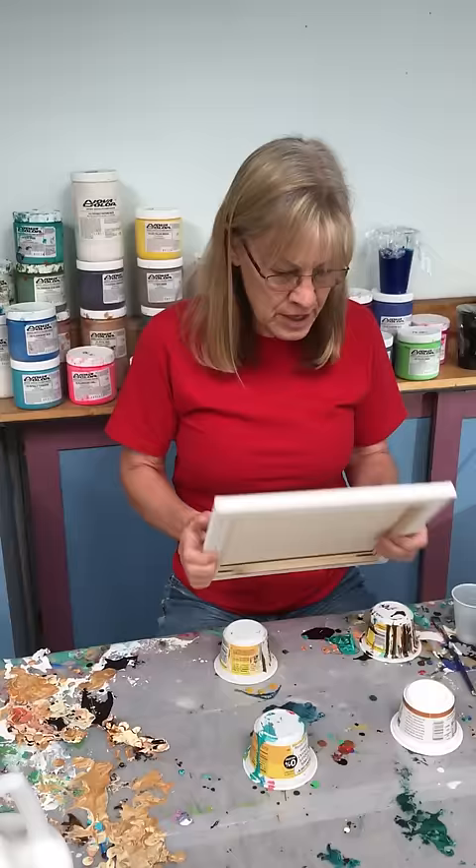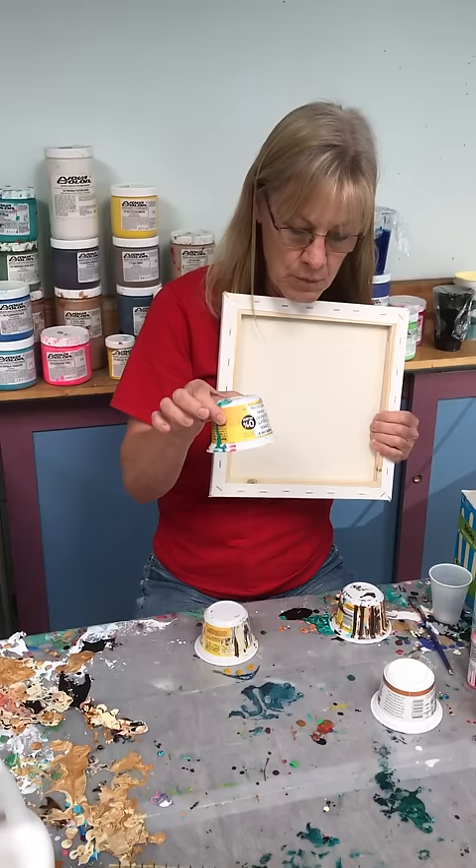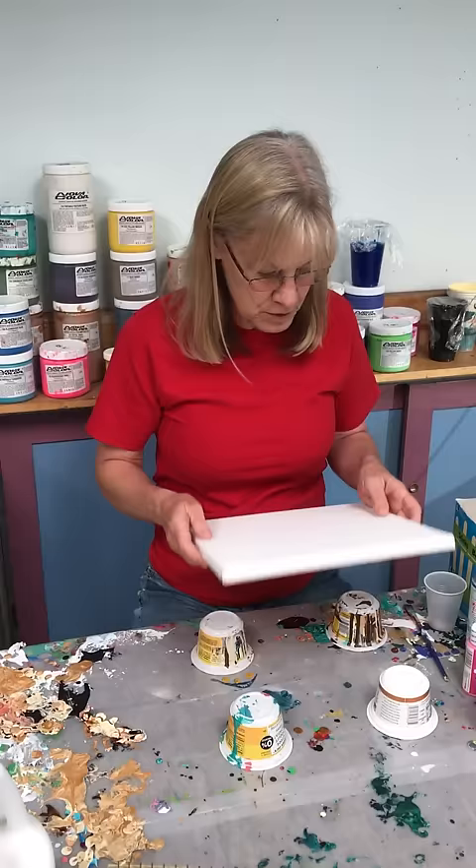The next thing you need are yogurt cups to keep your canvas off the surface of the table. These are squattier and more stable than a taller pouring cup, so just use some yogurt cups and put your canvas right down on them.